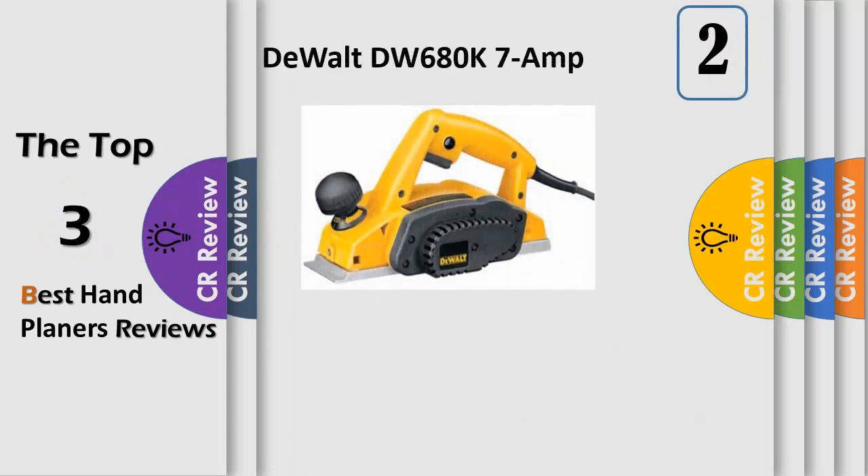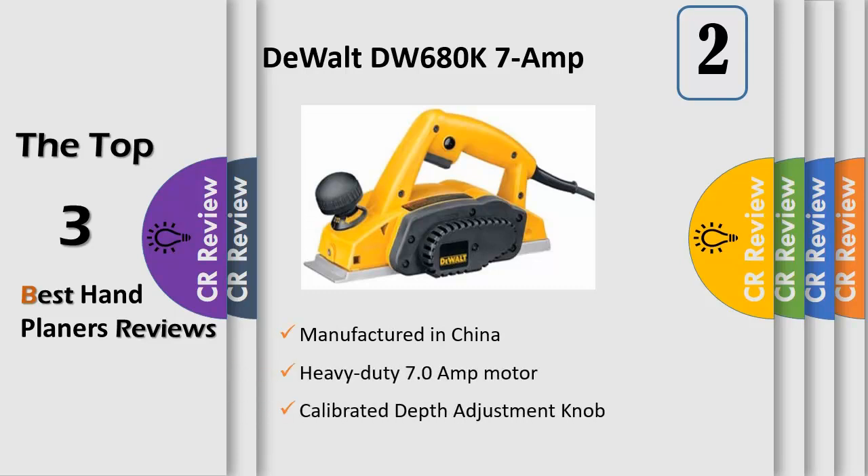Heavy duty 7.0 amp motor provides a smooth, even finish in the hardest of woods. 3/32-inch maximum cut in one pass reduces the number of passes on your material. Accepts large resharpenable high-speed steel blades for straight edging or framing applications, and also accepts reversible carbide blades for more detailed, accurate woodworking. Precision machined shoe bottom and side provides a flat surface finish as well as accurate and square rabbet joints.